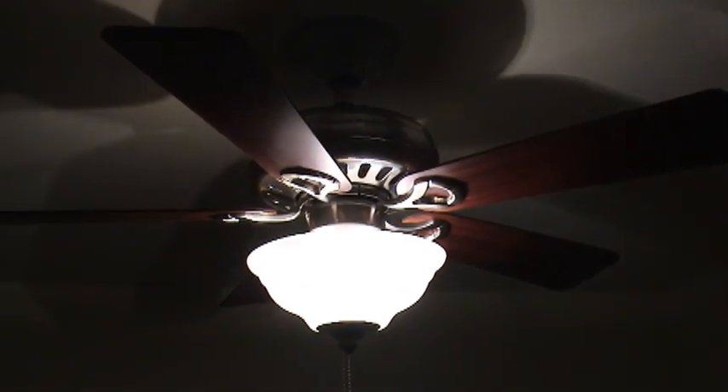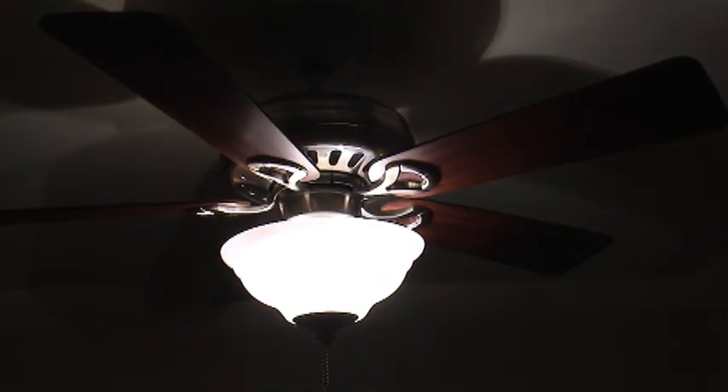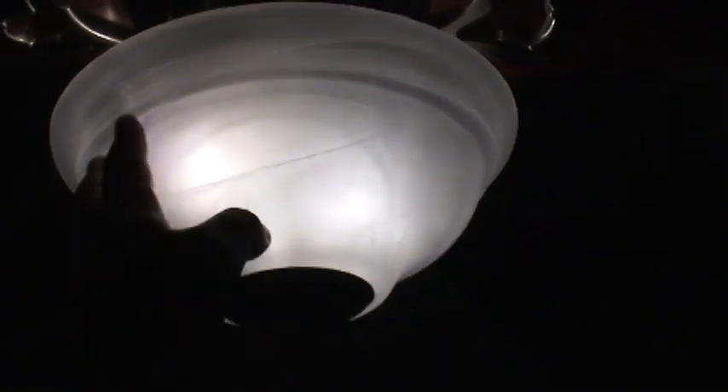There's this fan — same fan yet again. This one's like a chrome brushed something. I forgot what the exact finish it said it was. It's pretty bad. And this one actually has a different pattern on the globe than the other ones.